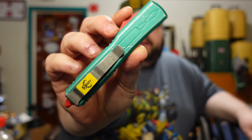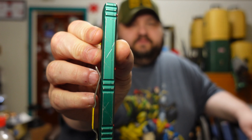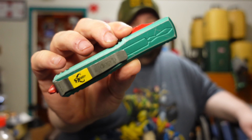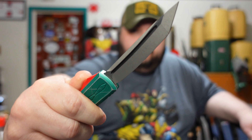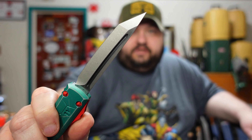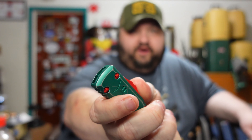The Microtech Ultratech Bounty Hunter. That is such a beautiful knife — I've wanted this for so long and I finally acquired it. This one was actually made in June of 2022 by Microtech. They've been making this knife for probably five or six years now. It's an OTF — out the front — and it is the Ultratech model. Man, it is freaking beautiful.